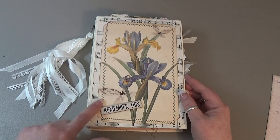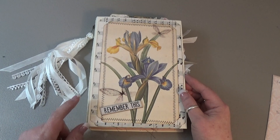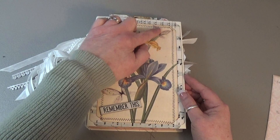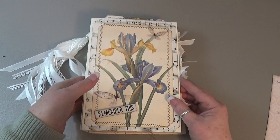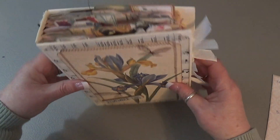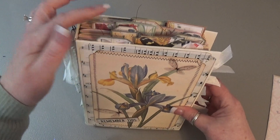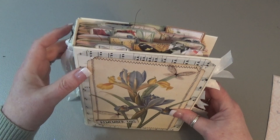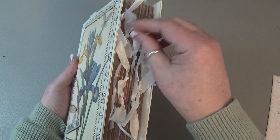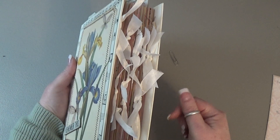I got my sewing machine out and cooperating, so I did some stitching. These are Tim Holtz acetate butterflies that I've had forever, and I put those on there. On the top I used little top tabs — little tickets and whatnot from the kit — and on the side these are all attached to white seam binding and attached to paperclips.